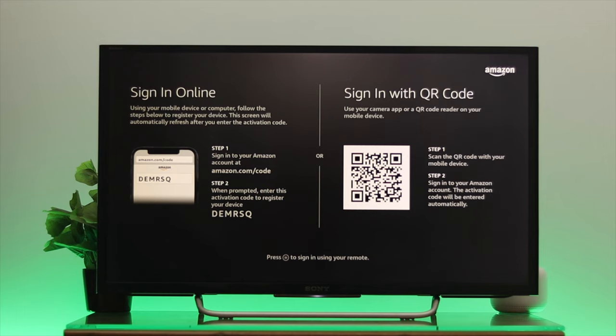After that you'll get to see this interface. From here, if you are already signed into your Amazon account on another device, you can use the first two different options in order to sign in or register your Amazon account. We're going to start with the first option.